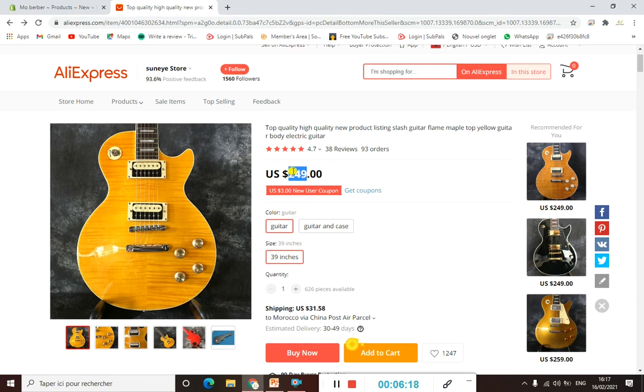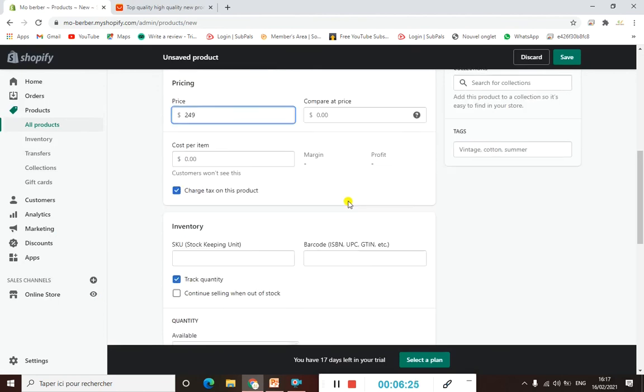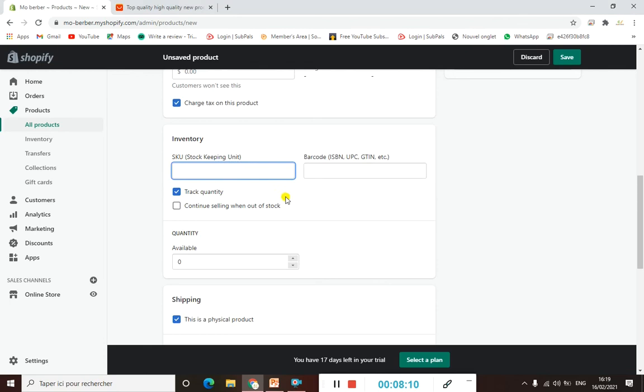For pricing, we'll take this price but we'll need to change it later because we have two variants. You add the price that people will see in the price field. For 'Compare at Price', this is the original price that will appear crossed out — so, for example, if we add $340 as the compare price, it shows the product was selling at that price before, and now we're selling it at the current lower price.